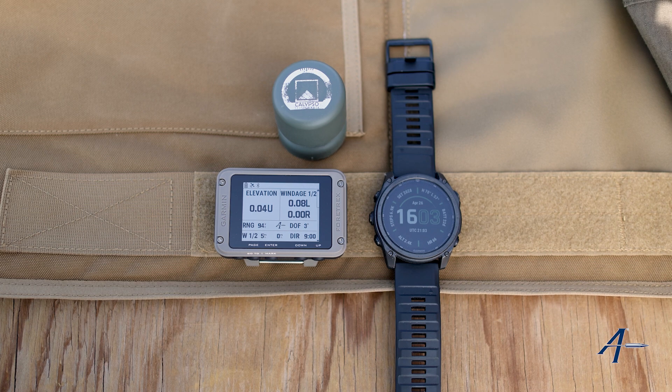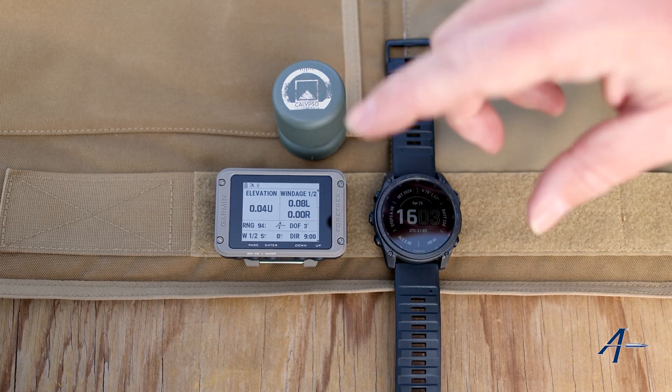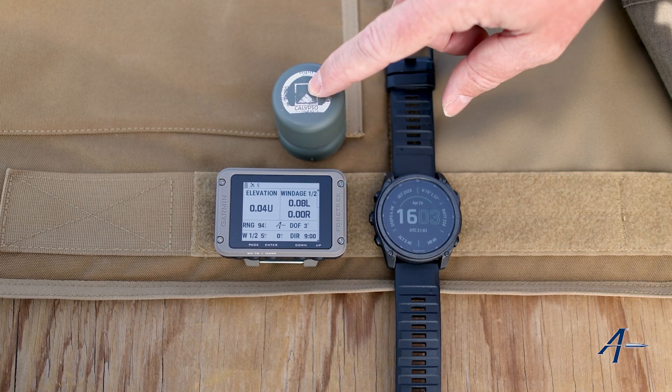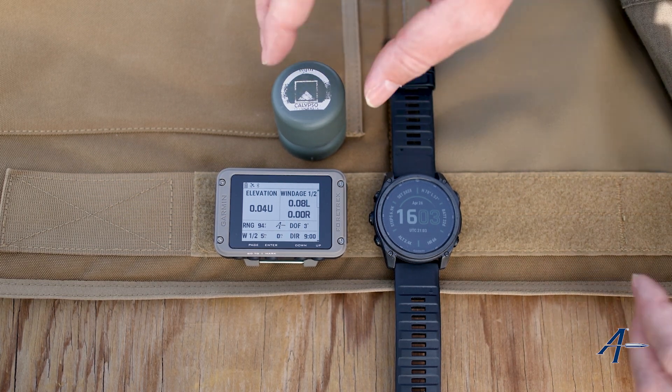Hey everyone and welcome to our instructional video on pairing your Calypso to your Garmin. This is going to be fairly quick and easy. Make sure you charge the Calypso all the way before you go to do this.